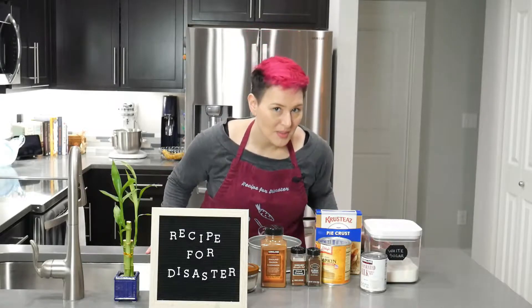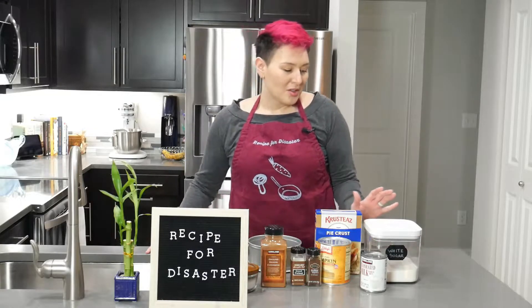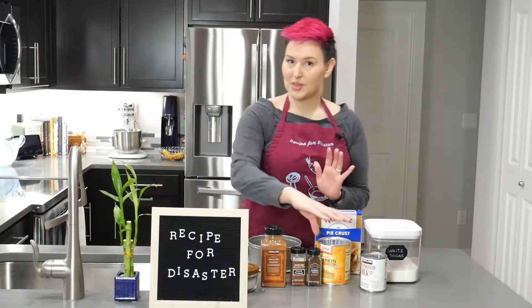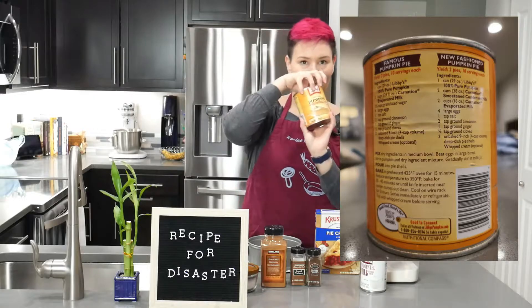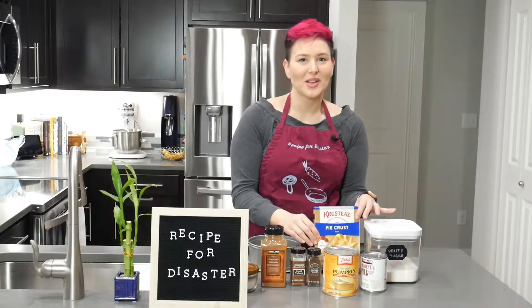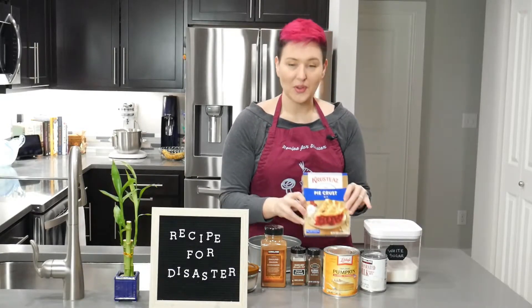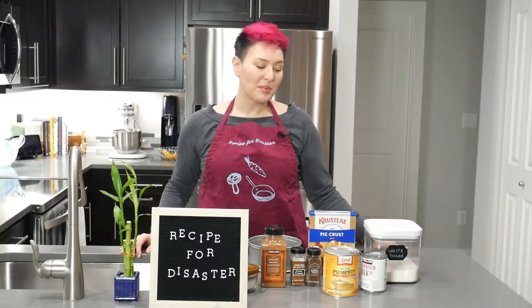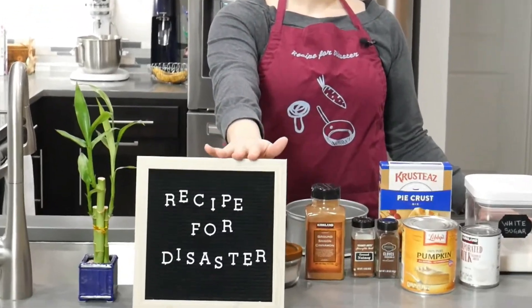I have consulted with some experts and we're going to try our best to not make a total mess. We're going to use the standard pumpkin pie recipe on the back of the Libby's pumpkin puree can. And I'm also going to use Crusty's wonderful pie crust mix because I don't feel confident in my pie crust making skills — or any of my pie making skills. But because it's his birthday, he gets what he wants. And it might be a delicious beautiful birthday pie or a total recipe for disaster.